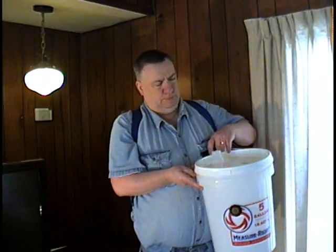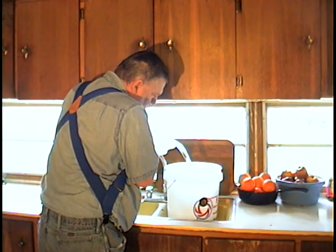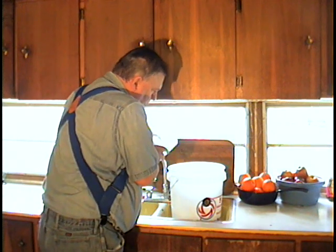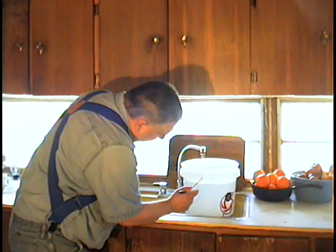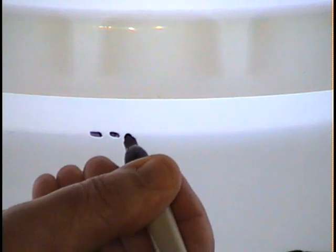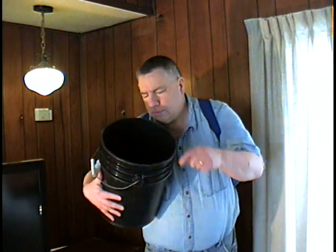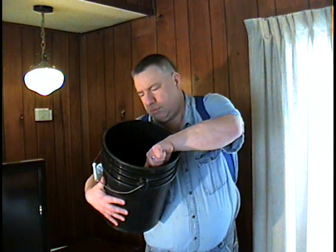Get yourself a five gallon bucket. Fill the bucket with four and one half gallons of water, then mark the level of the water on the bucket itself. My bucket is transparent, so I mark it on the outside. If you have a bucket through which you cannot see the water level, mark it by scratching or scoring the inside at the four and one half gallon level.